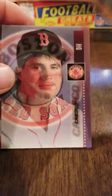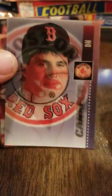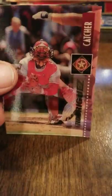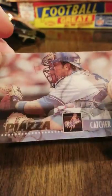There's Brent Gates, another Canseco, Robin Ventura — there he is hiding in there — Ivan Rodriguez, and another Mike Piazza. Very nice, looking right at you.